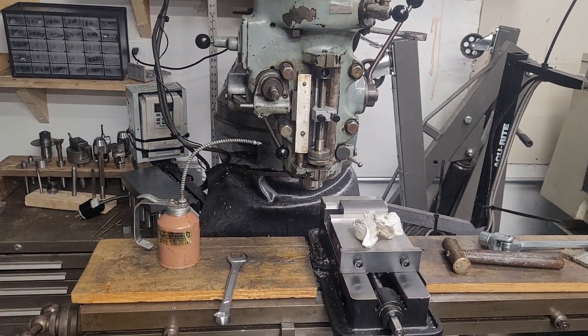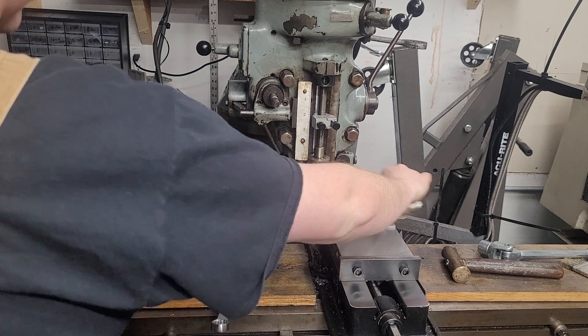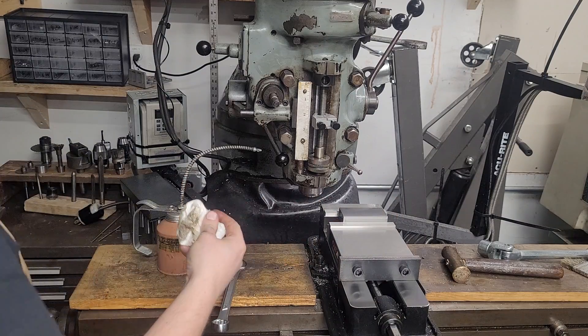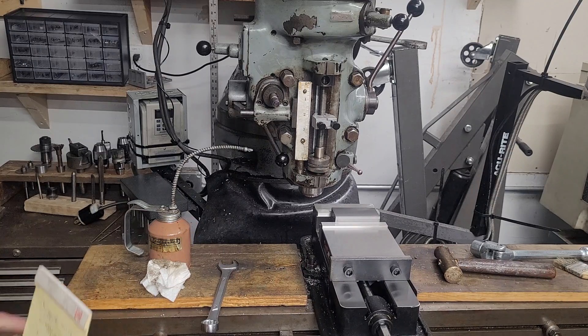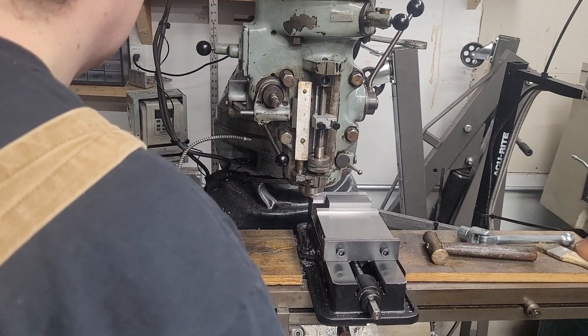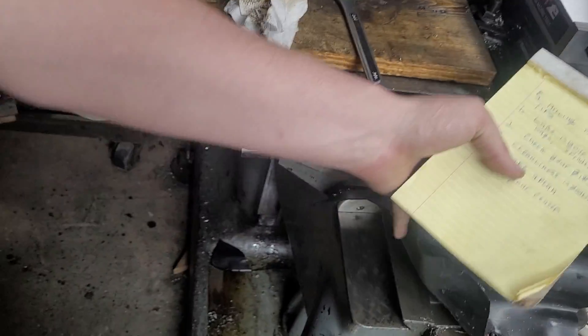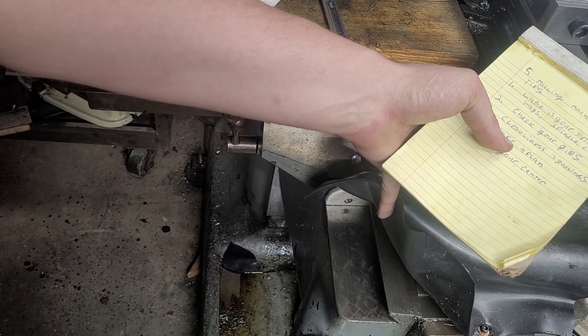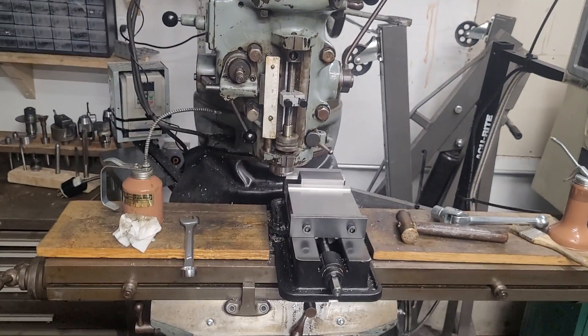Our next tip is: cleanliness is next to godliness. I like to keep my vise really clean — I will clean it out when I take parts in and out of the vise. I will take the parallels out and wipe them down. Keep the machine as clean as reasonably possible. That's also the reason I have these neoprene covers on my ways, because I don't really have any dirt on my ways now. Those ways are in great shape right there, guys — this is a 70-year-old machine that has been lubricated and kept clean. That's very important.